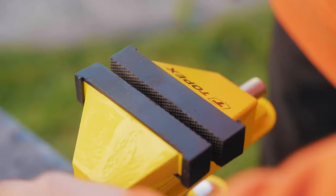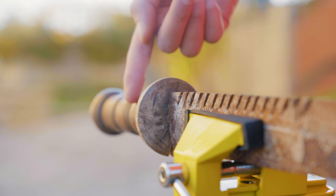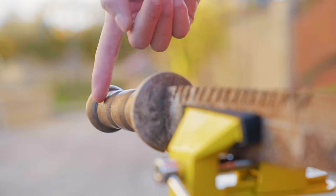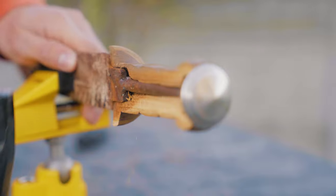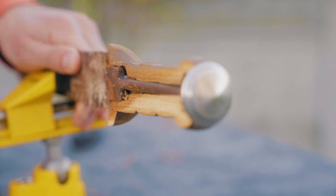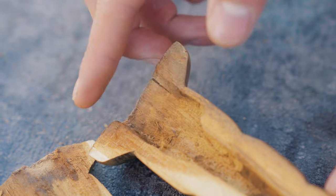First of all we need a vise. We clamped the knife in it and proceeded to disassemble it. First we need to disconnect the handle from the blade, so I took a hammer and inflicted a few light blows — and the handle split in half. Just look how the handle rotted; it is unlikely that we could restore it.